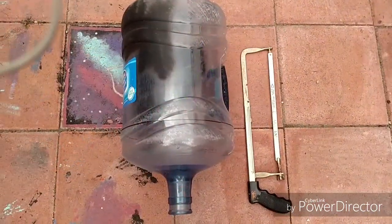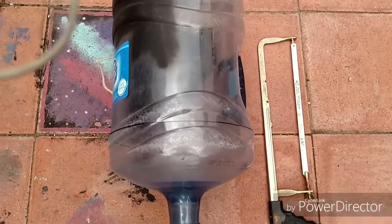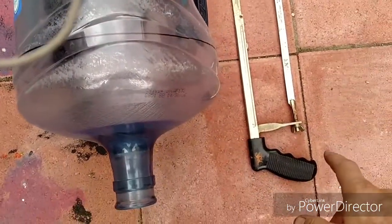I'm also going to make a humidity dome using this old five gallon water jug. I've already marked it where I'm going to cut it, and I'll cut that with this hacksaw.